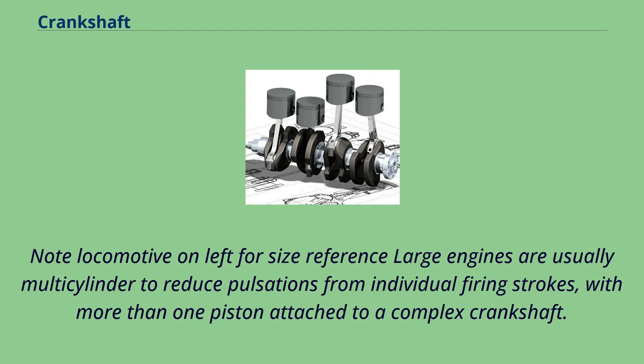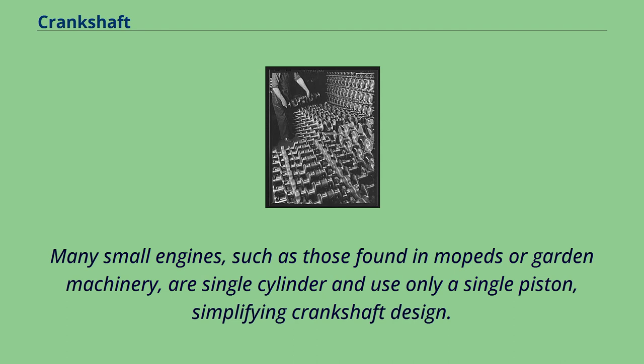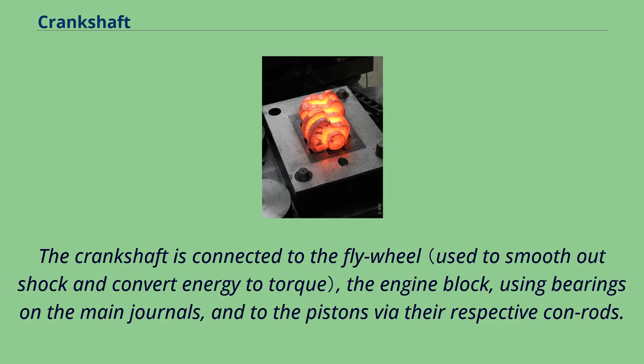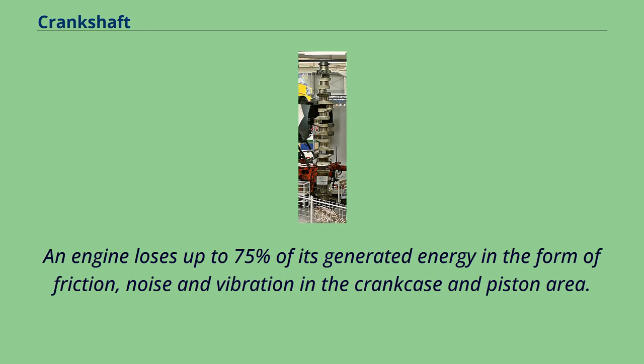Large engines are usually multi-cylinder to reduce pulsations from individual firing strokes, with more than one piston attached to a complex crankshaft. Many small engines, such as those found in mopeds or garden machinery, are single-cylinder and use only a single piston, simplifying crankshaft design. A crankshaft is subjected to enormous stresses, potentially equivalent to several tons of force. The crankshaft is connected to the flywheel, the engine block using bearings on the main journals, and to the pistons via their respective connecting rods. An engine loses up to 75% of its generated energy in the form of friction, noise and vibration in the crankcase and piston area.